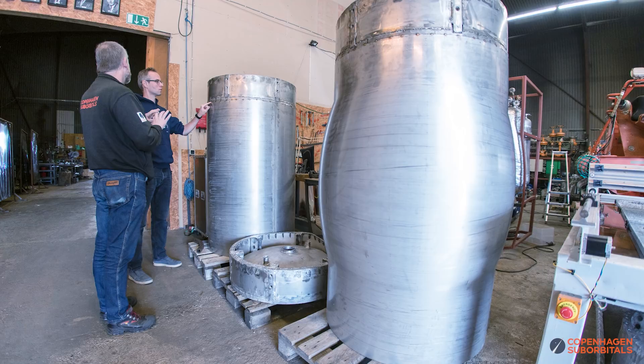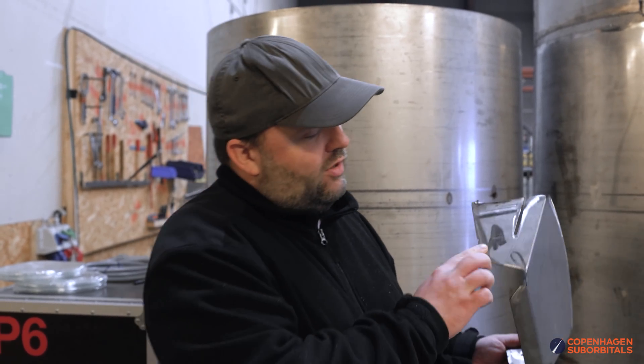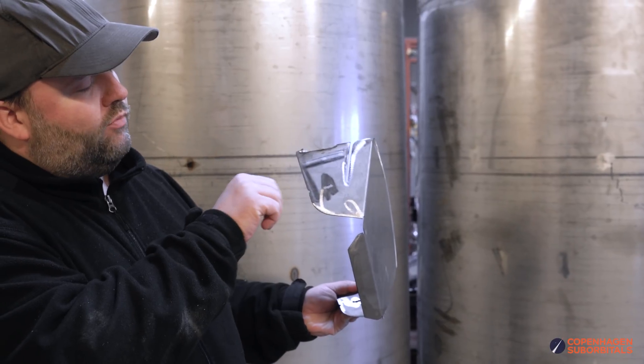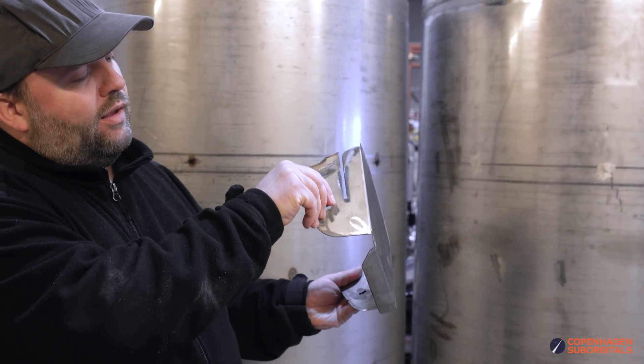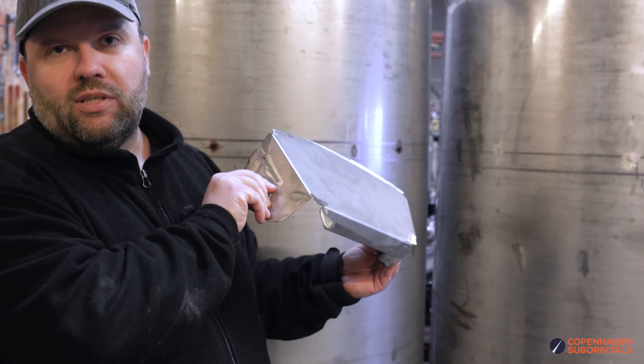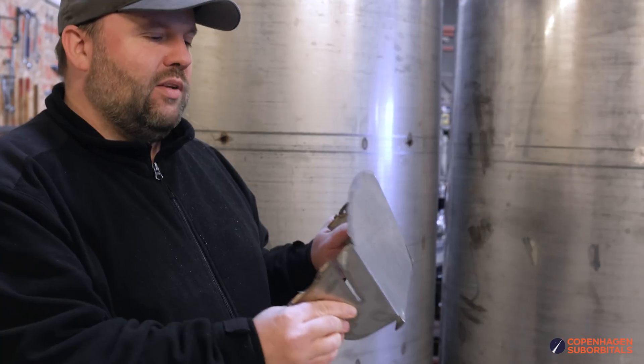We are also deformation hardening our tanks, which means the diameter of each tank will actually grow considerably. So what do you do with a slosh plate that you've welded to the inside of the tank, since you need at least two fixed points on either side? This particular cutout we did here means that when the weld is down here and we expand the diameter of the tank, it gives the slosh plate sufficient flexibility to follow along with that diameter increase. This is just one of the little details we had to figure out to make sure we don't get any surprises with these tanks.